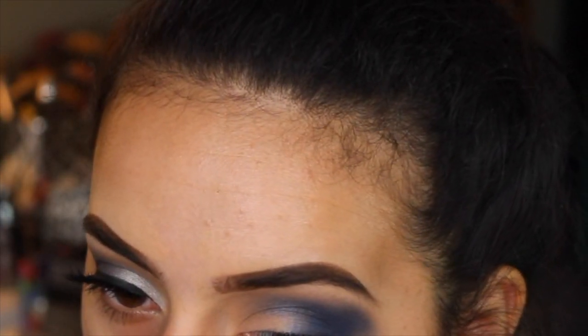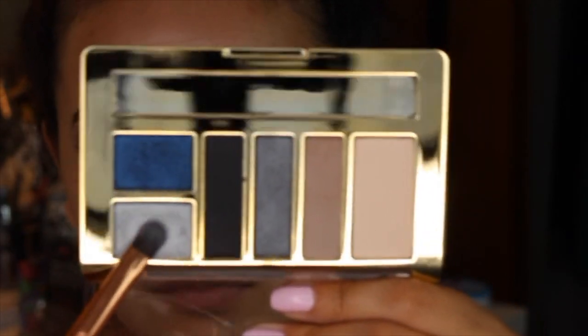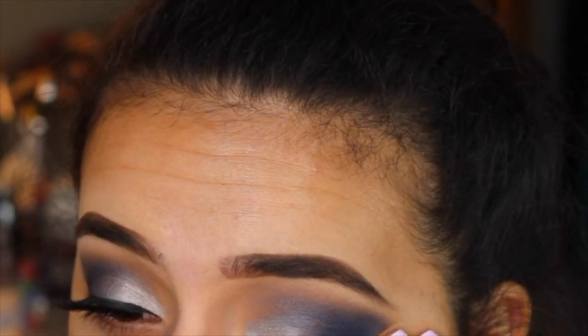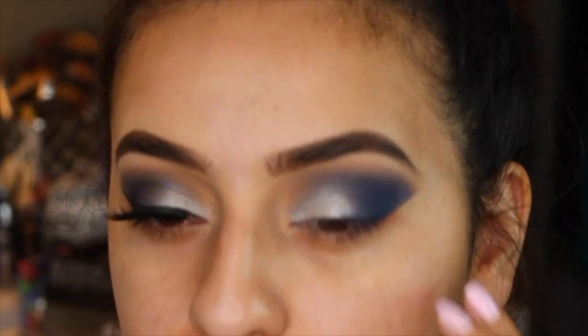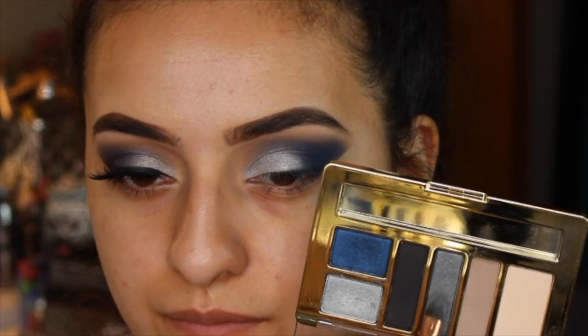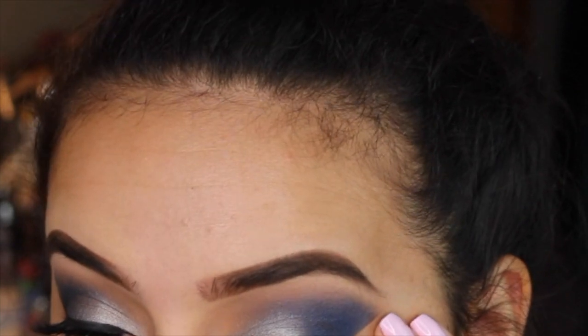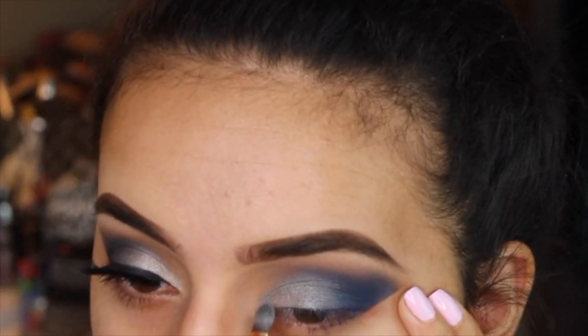I just wanted you guys to see that part because it does look a little messy — even I was like, I don't know how this is going to turn out. But once you blend it out and clean it up, like I'm doing right here with the makeup wipe, it just ends up looking so beautiful. Then I'm taking this silver color and putting it on my lid, overlapping the silver and the blue. I don't want to leave it just like this because it doesn't look blended — you can see that demarcation line. So I'm going in with a darker gray smoky color, putting that on the center of the silver and the blue because that is going to make everything transition so much better.